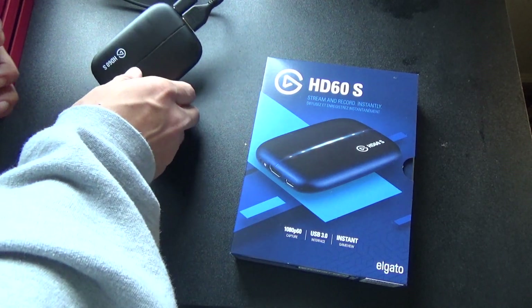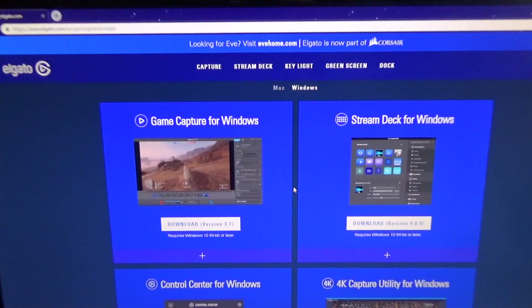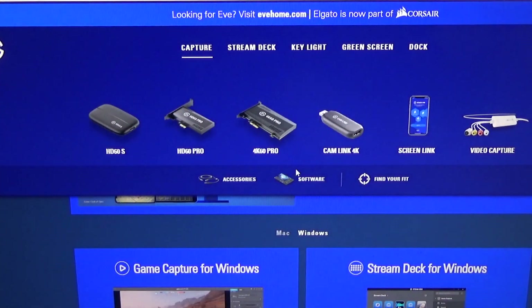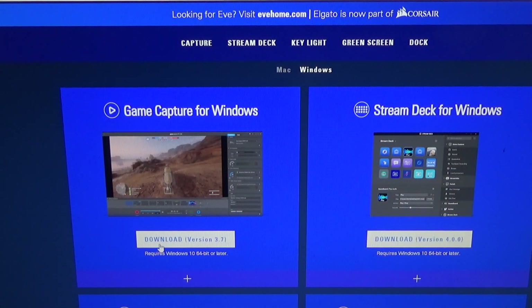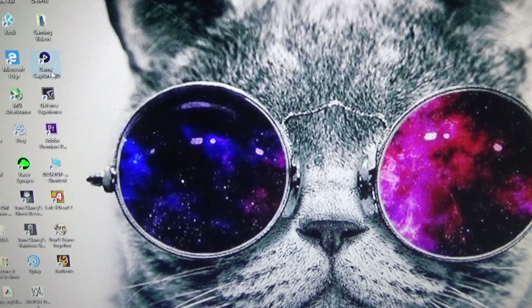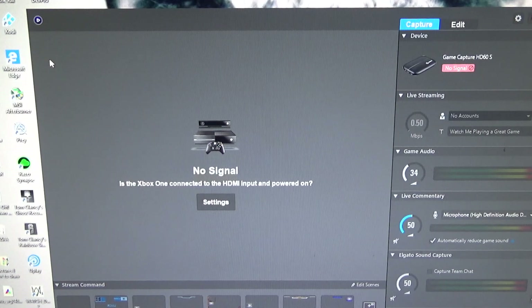So let me show you the software on the computer — where you're supposed to download it and stuff like that. This is the Elgato website. You go to Capture, you go to Software, and it sends you right here. You can get Game Capture for Windows, use a Stream Deck for Windows, Control Center — these are all different products they offer. But for game capture, you basically just click it, download it, install it, and then go back to your home screen. The icon is called Game Capture HD. You start it up and that's essentially what the software looks like.